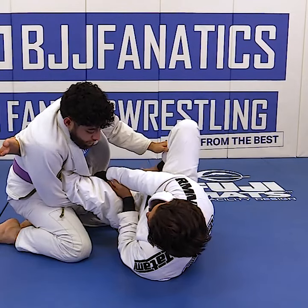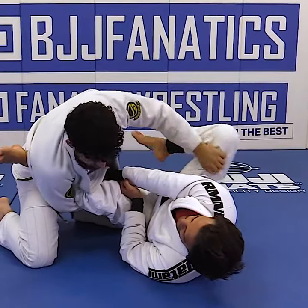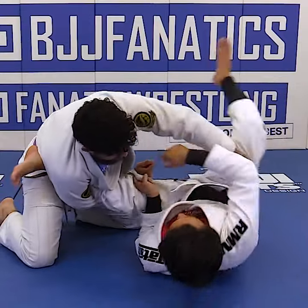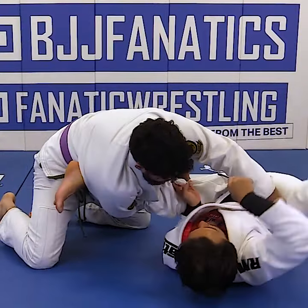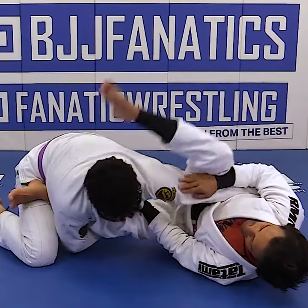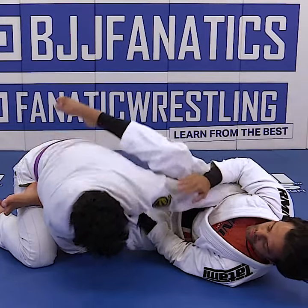So when he feels he's off balance, it's gonna be natural for him to control the leg. So when he's controlling the leg, I want you to kind of do that move over here. So when I do that move, I'm gonna grease the arm, break that grip, bring it behind the shoulder, pinch, and you go for the arm lock.